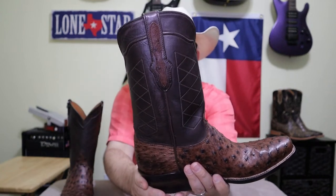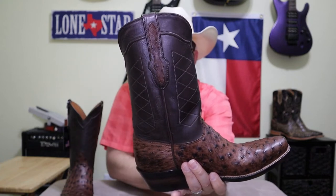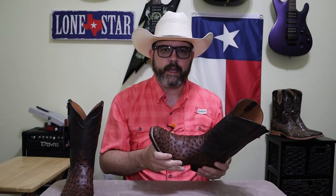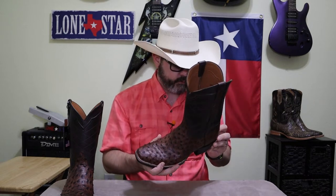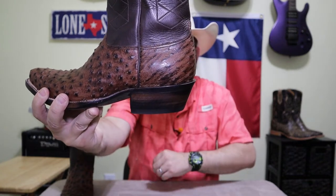It's got a little bit of cording right at the top of the shafts, and it's got ostrich overlays on the pull tabs. Now these are made with a steel shank that is actually covered in leather — not a composite, not rubber, or cork, or anything like that. Again, it's a 100% leather boot. There's no plastic rand on the heel counter. It's all leather.